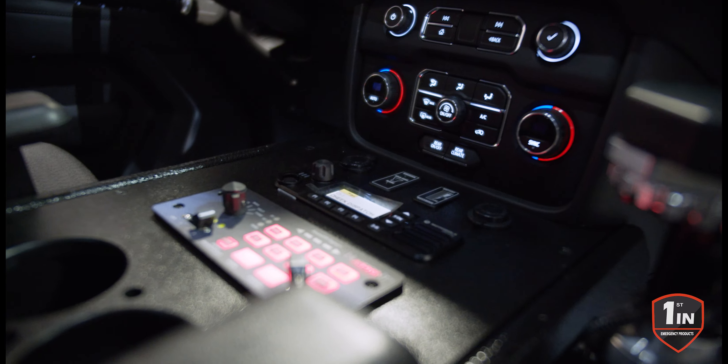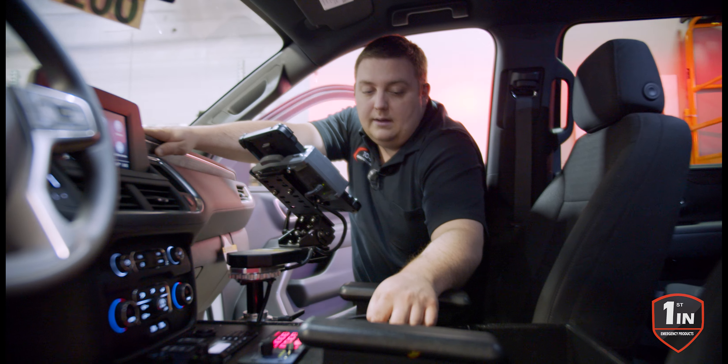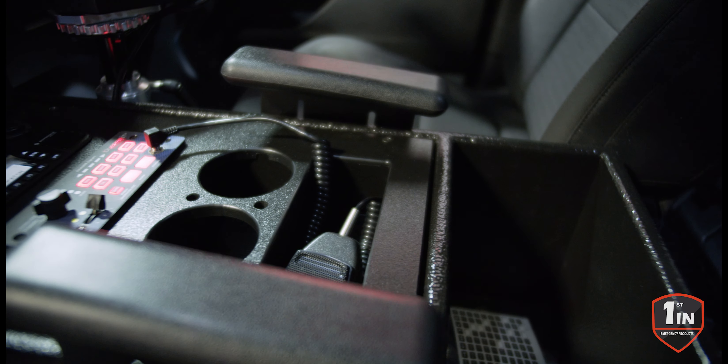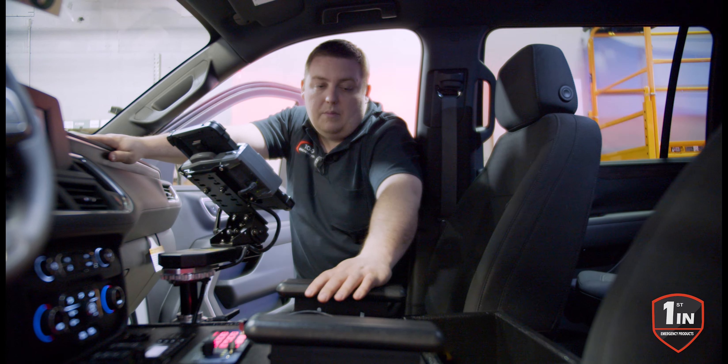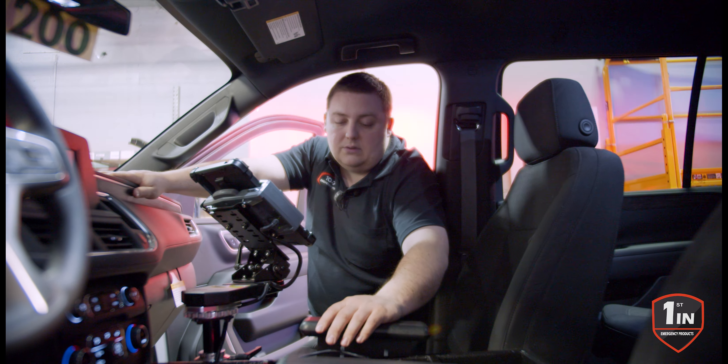We have cup holders with pen holders installed. We also have another cup holder that has a cell phone pocket. We can do a three-inch pocket, and then we have our large binder storage area. You also have the option of adding armrests. We have another version that has a raised armrest in the back, and we have a bunch of other designs for angling the console.